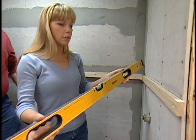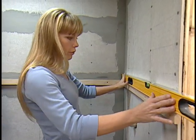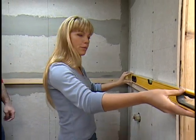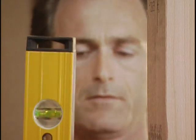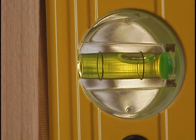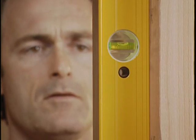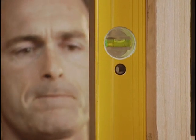To check level, an object is level when the bubble is centered between the lines on a level. If it's out of level, lift it until the bubble centers; the distance between the end of the level and the object tells you how far it's out of level. To check plumb, simply turn the level — when the bubble centers in the end vial, whatever you're checking is plumb.